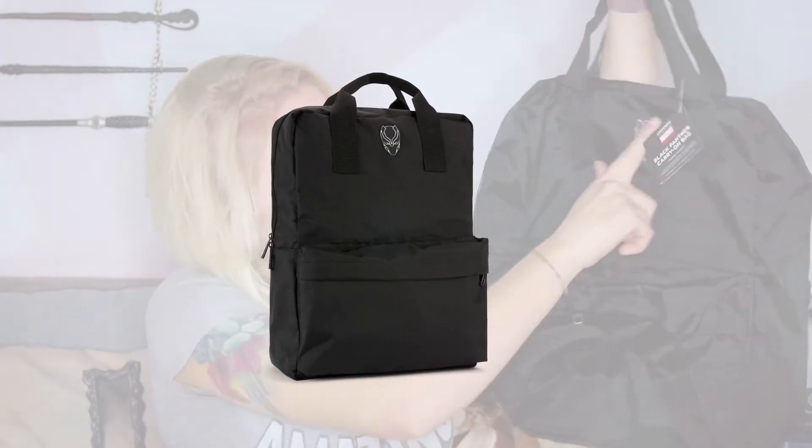I love when Loot Crate puts things like this in their bags. This is like a little tote duffel bag that is Black Panther. It says Black Panther carry-on bag, so this is all travel stuff so far, which is pretty cool. It has a front little pocket, and then it also has a nice big pocket, and even a little laptop pouch in it, which is pretty cool. I would definitely bring this all compacted with me on vacation as a spare bag — when you buy too many souvenirs and need another carry-on bag, this would be absolutely perfect. And it has the little Black Panther symbol on it.